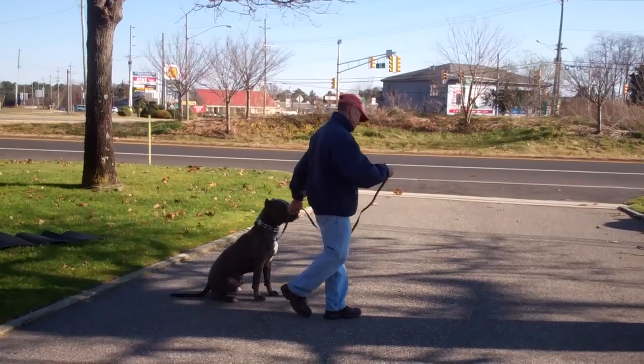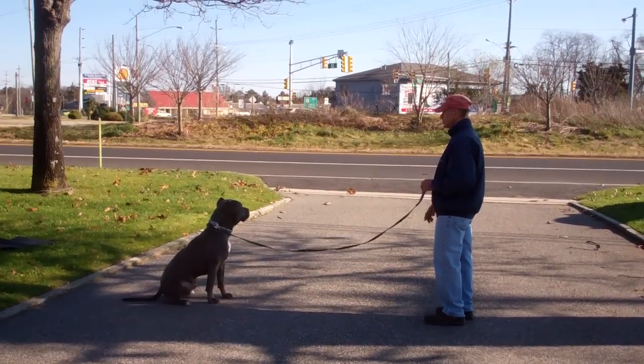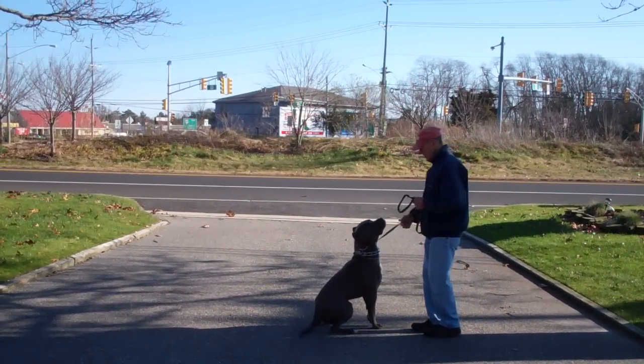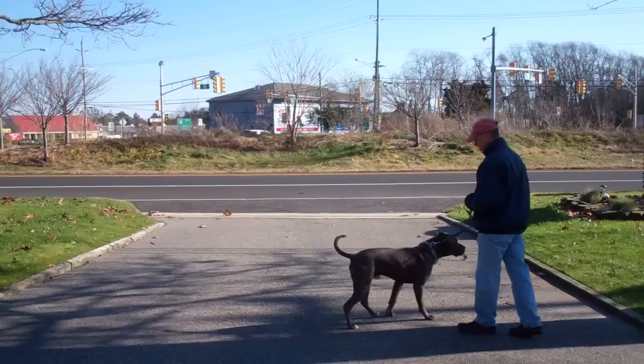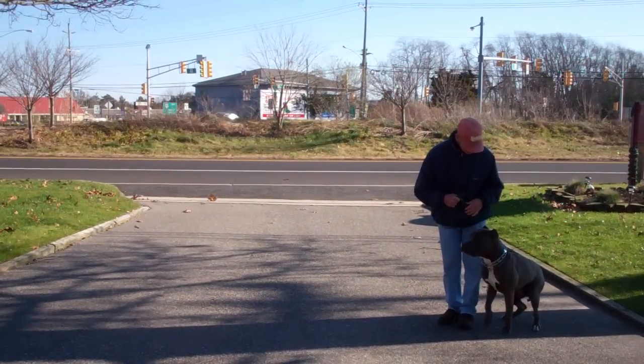Fred will demonstrate that one more time. Put him in a sit, give him a stay, out to the end of the training leash. Call him in using his name — he comes in, sits right in front. And then the finish: you heel him right around the back of you, right back to that left-hand side heel position and he'll sit.